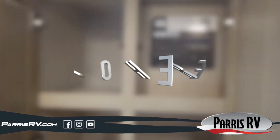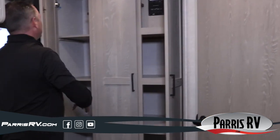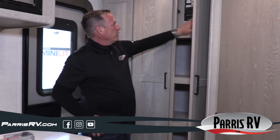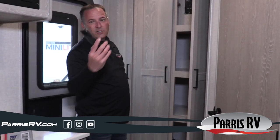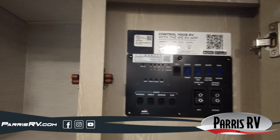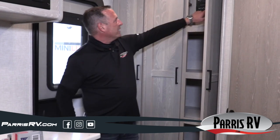At the back there's a nice pantry spot that can be a pantry, hanging storage, or a combination. There's a button for the WiFi ranger. You can also scan this app and run your slide-outs, lights, and awning from your phone — handy when you want to check for clearance on the outside of the trailer before extending the slide, or when you're sitting in your lawn chair and don't want to get up.